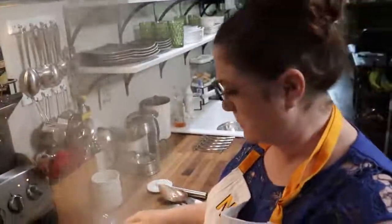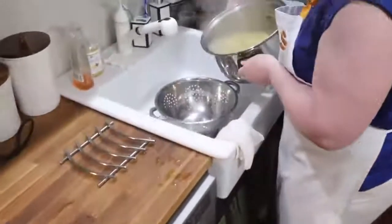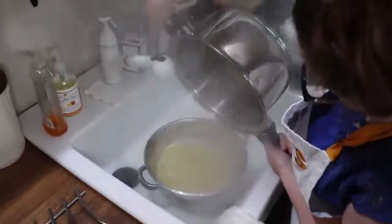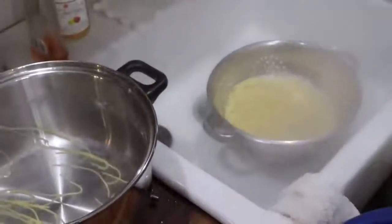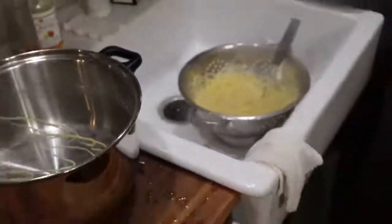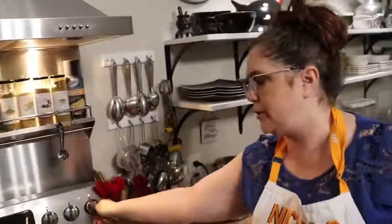Our pasta is ready — I'm going to drain it. It looks good. I'll just leave it right here. It'll make us a plate. Most of the time when I eat spaghetti, I put it in a bowl, but you can put it on a plate if that's what you want to do.